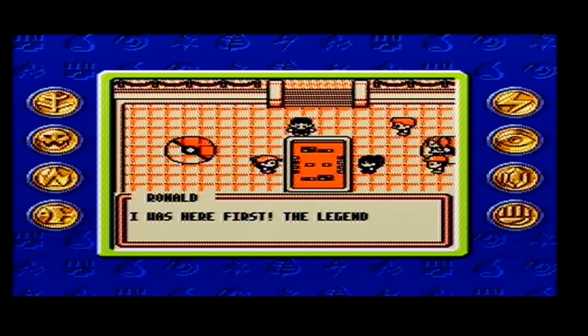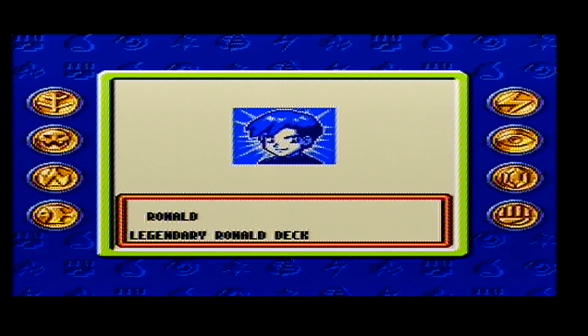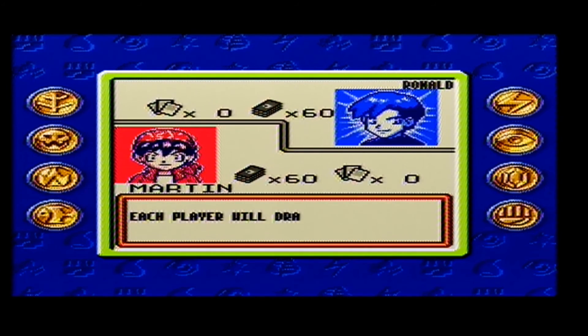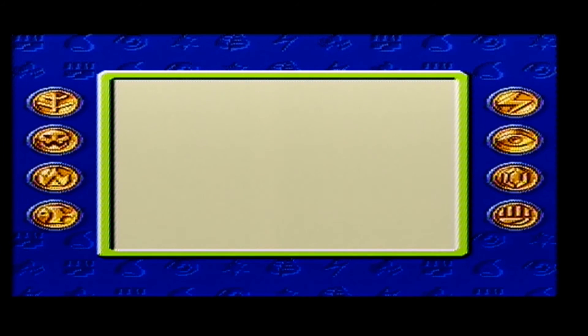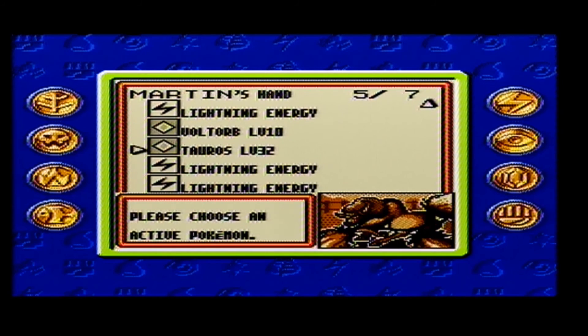Overall this game took me about 15 hours to complete - that could be higher or lower depending on what random cards you get, so take that with a pinch of salt. I really did enjoy playing this game but the gameplay can be quite repetitive as you're doing the same thing over and over again and it can be frustrating. If you're a Pokemon fan who used to collect Pokemon cards back in the day then definitely pick this game up and give it a go.